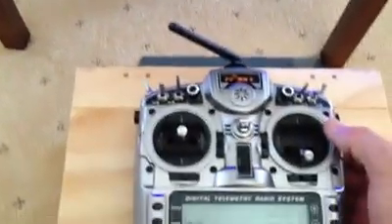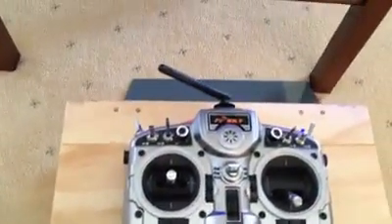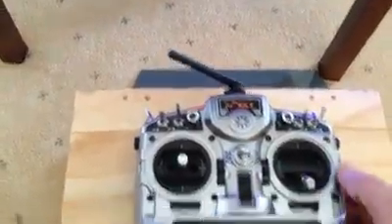It's all controlled by a Tyrannus transmitter. So apart from the typical drive — forward, reverse, left and right — we've also got the audio which is activated from the transmitter.